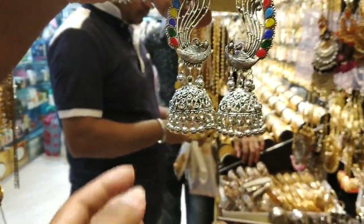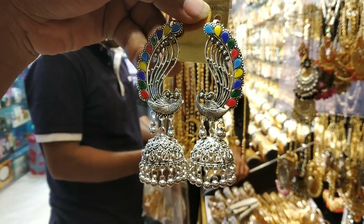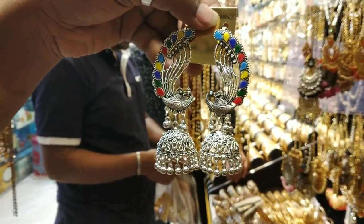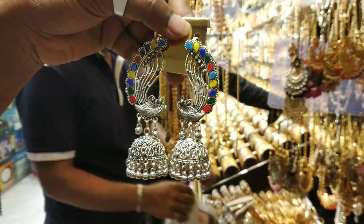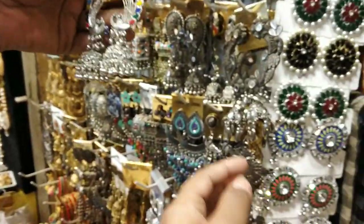Friends, the price is $50. The price is $50. The price is $350 — now, what price? This price is $350. This price is $40. This is silver, this is oxy type.